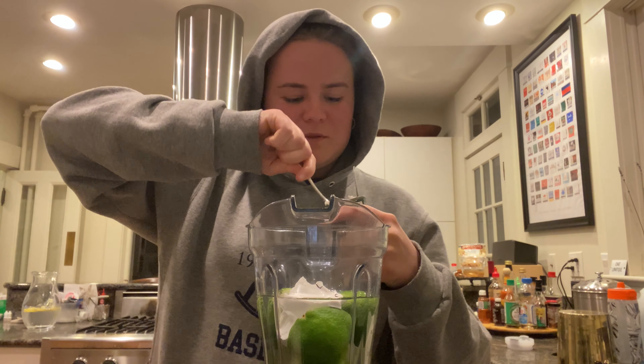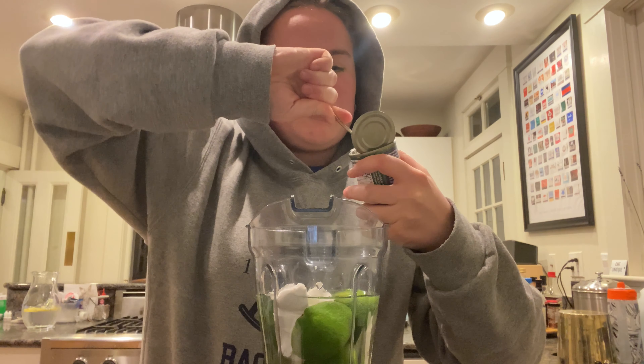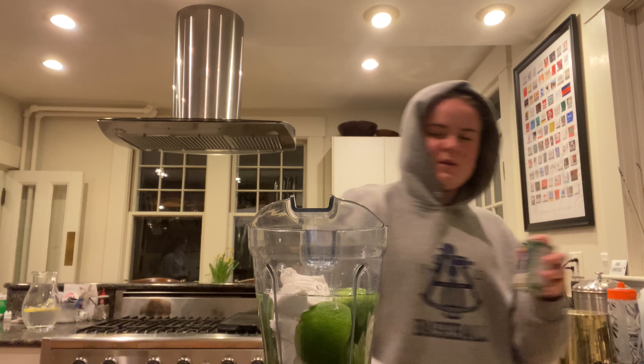I'm just going to put some of that in there. I'm not sure if this is going to be that good — there are direct measurements but I'm not following the recipe exactly, so if you want to find the recipe you can look it up.